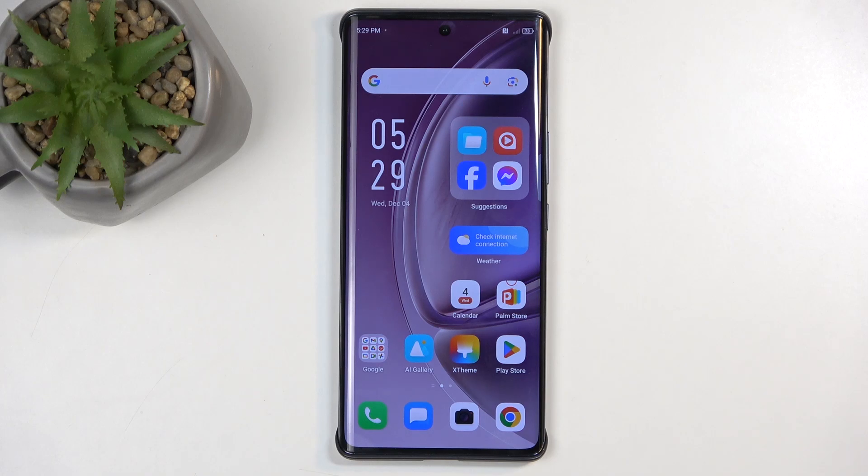Welcome. In front of me is an Infinix 040, and today I will show you how we can boot this device into fastboot mode.